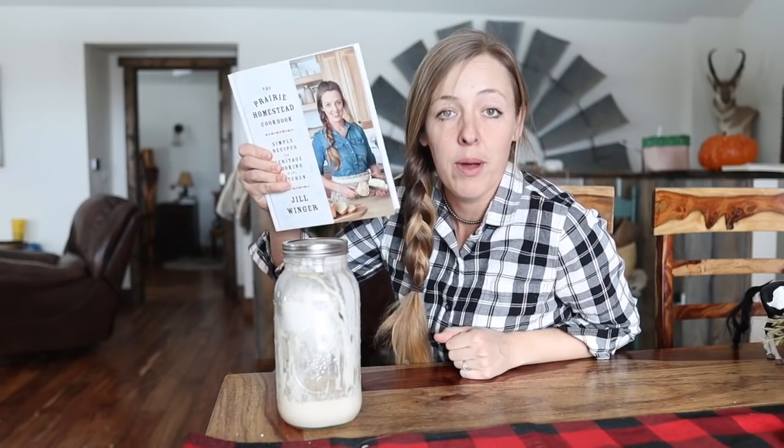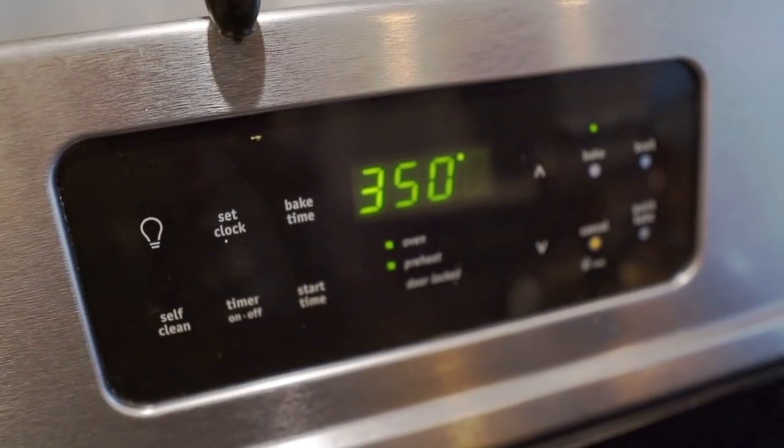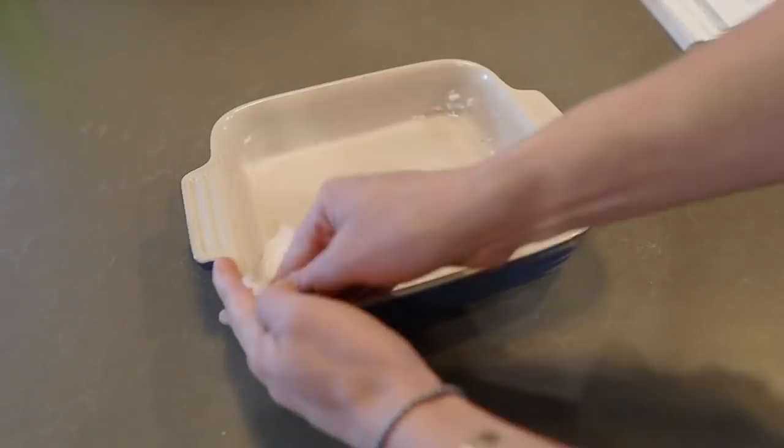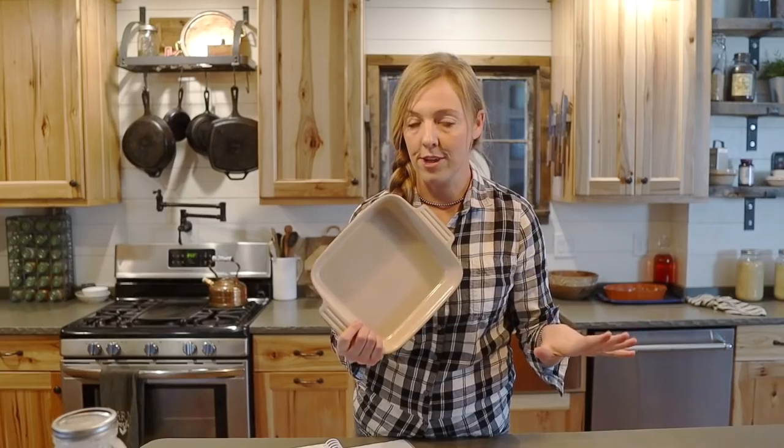That recipe actually comes from my Prairie Homestead cookbook. Okay, here's how this is going to go. First, go ahead and preheat your oven to 350 degrees, then grab a nine-inch pan and grease it with butter or coconut oil or whatever.